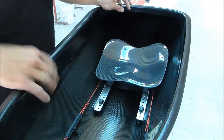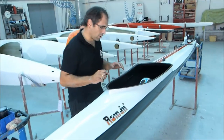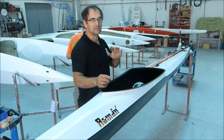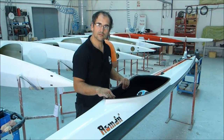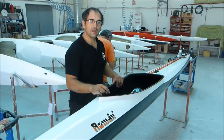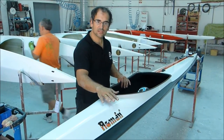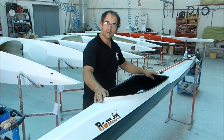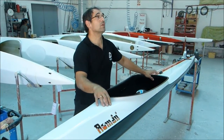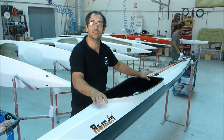This kayak is a large size, good for 85 to 95 or 100 kilos. We also have medium, medium-large, large, and a small. The small is around 55 to 60 kilos up to 70 kilos.